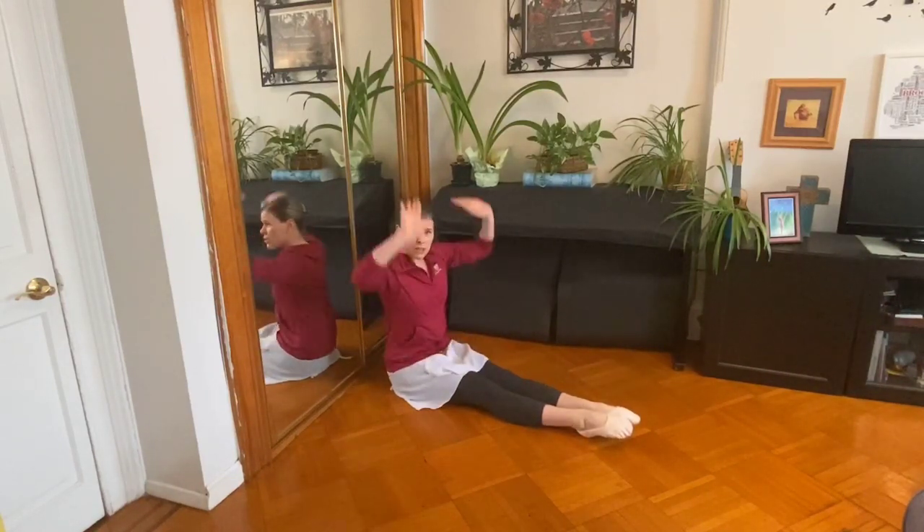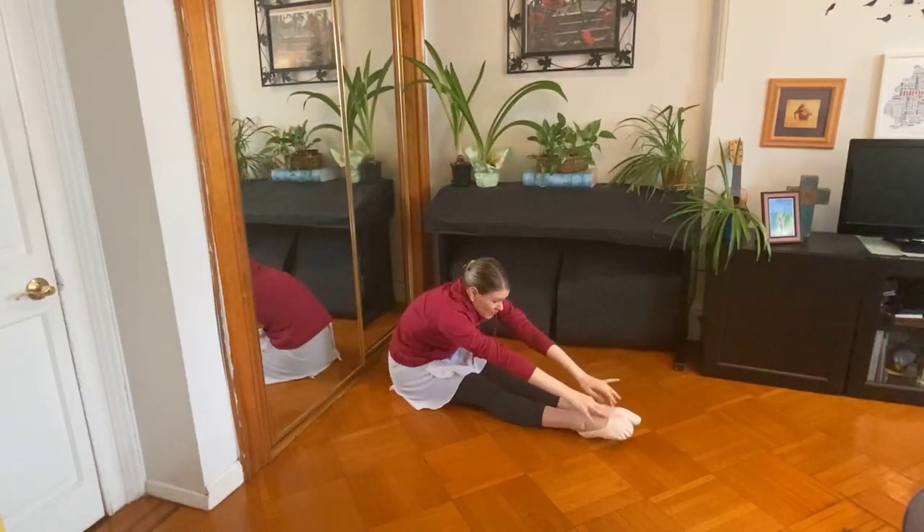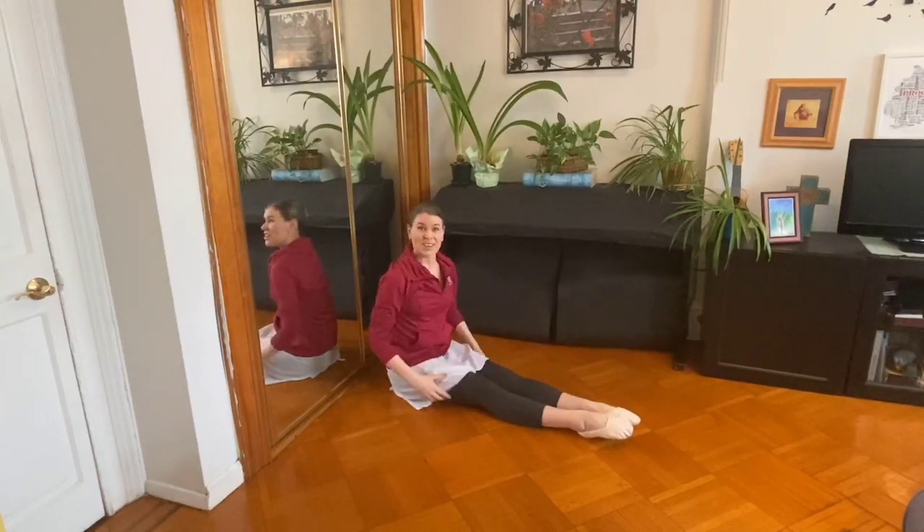Now point as hard as you can. Good job. Now stretch up tall. Stretch up. And tickle your toes. Good. That's it. Excellent.